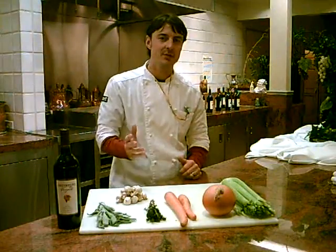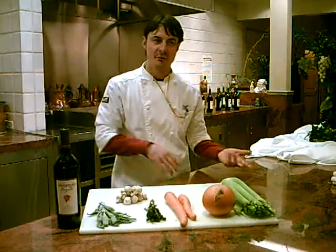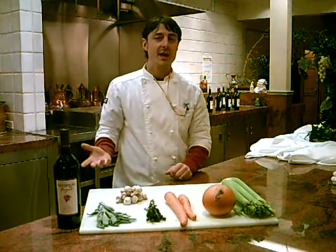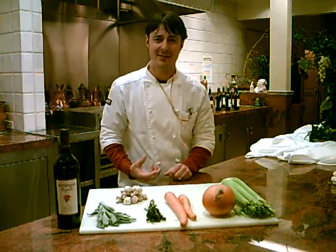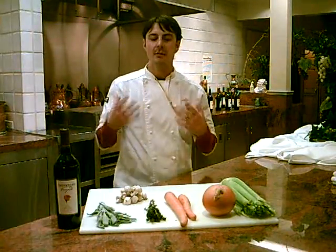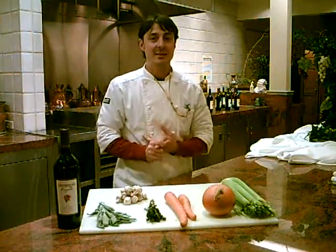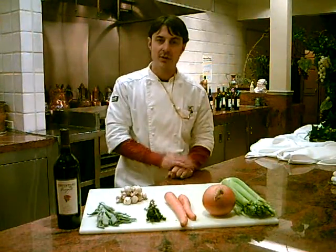Hello everybody, I'm Chef James from Ironstone Vineyards. We're going to do Chef Chat — this is our fourth course. Today, since we're having such cold weather, we're going to talk about stews because this is a great food item to eat during cold weather. It's easy, so let's just start right into it.